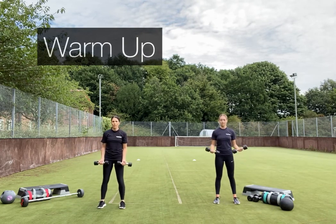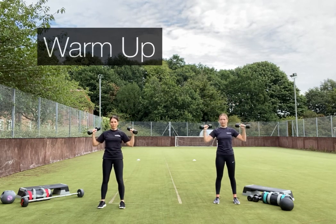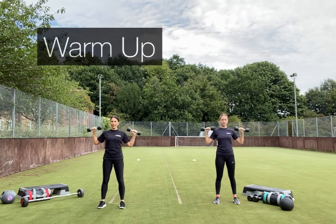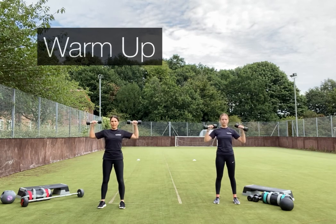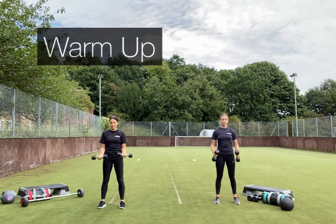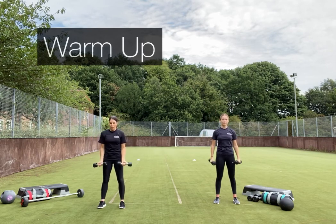We're going to bring it to a bicep curl: curl up, take the elbows out, and up into an overhead press, then down and round. Keep the core engaged so you're stabilising your back. Two more here.